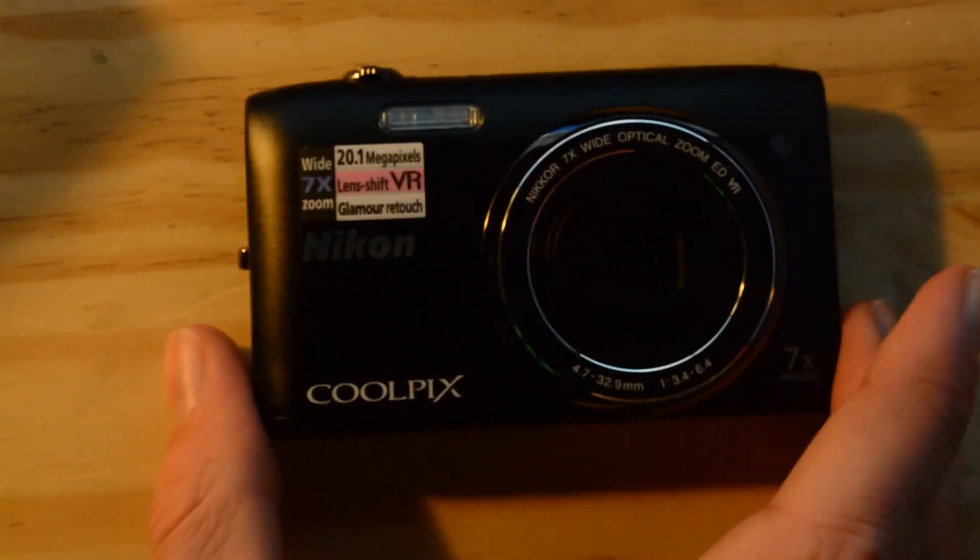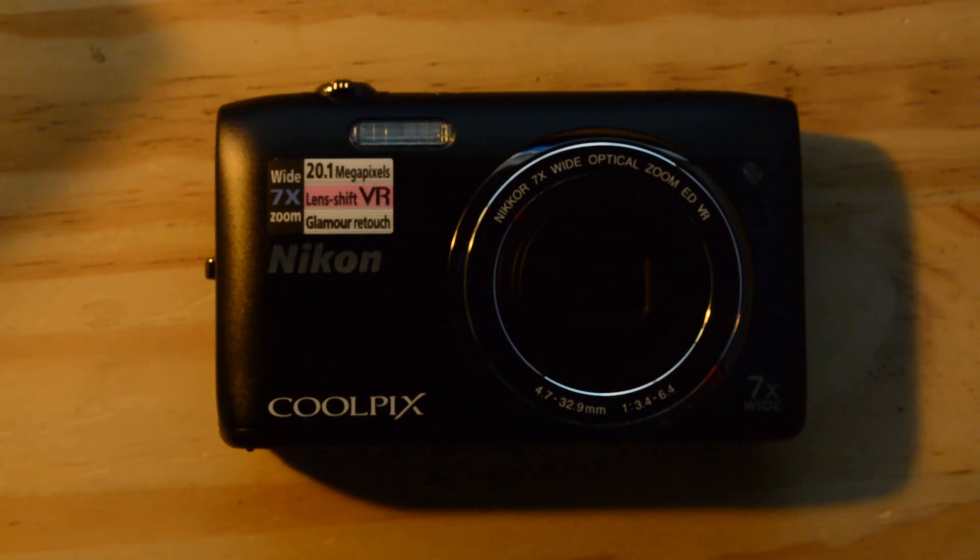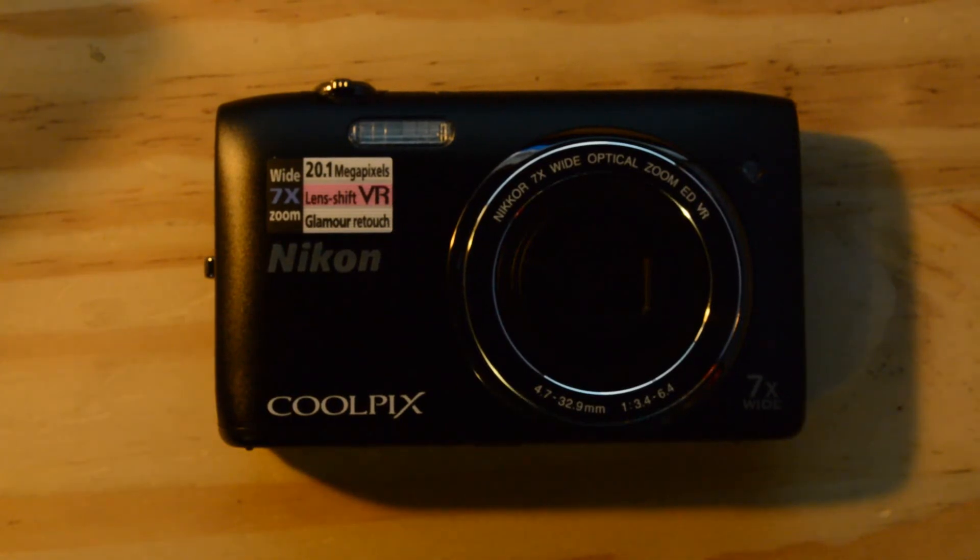So that is just my brief unboxing and overview video of the Nikon Coolpix S3500. I really hope you enjoyed this video — if you did please give it a like and a share. If you want to see more videos like this please subscribe to my channel. If you've got any questions email me at the address in the description or leave a comment down below. Thank you very much for watching, see you!